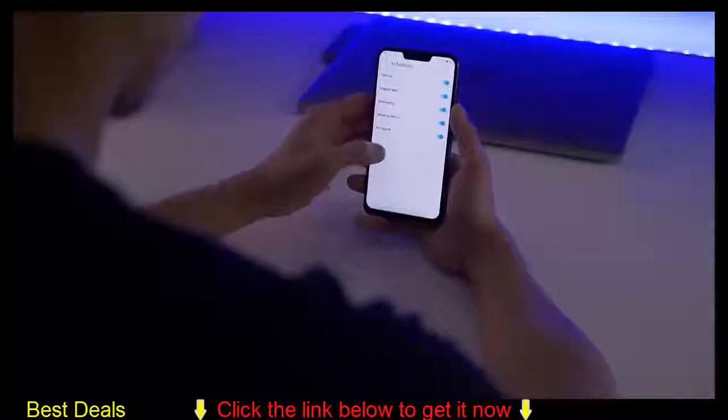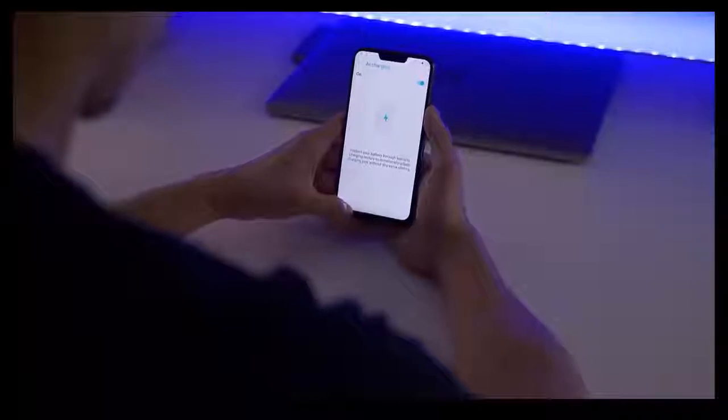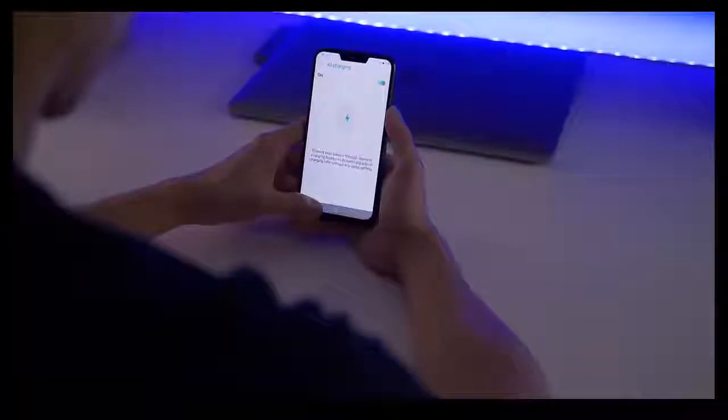Something ASUS really touts with the software is a lot of AI features — and I put AI in air quotes — because a lot of them are more of a marketing buzzword gimmick than actual AI. For example, ASUS calls the screen an AI screen because it stays on when you're looking at it and shuts off when you're not. There's also a feature called AI ringtone that makes the ringtone louder or quieter based on your environment. The features do work as advertised, but these aren't really AI — they're features we've seen before on other smartphones, just not called AI.